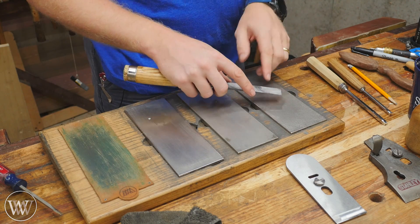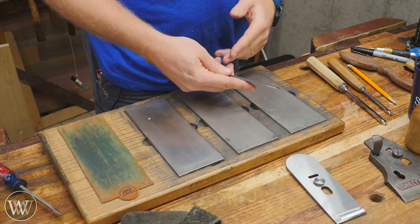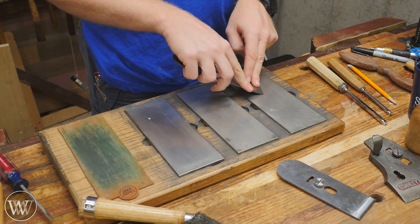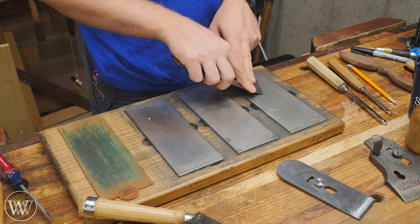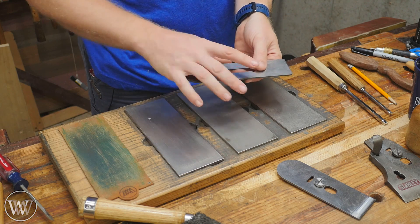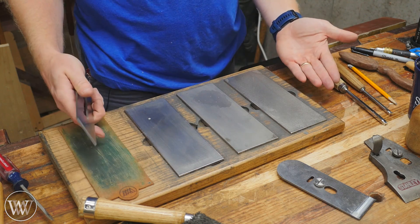Learning what that angle feels like takes some time and skill. I know with my chisels I sharpen them right about here — that's about 25 degrees. With my plane irons I sharpen them up around here — that's about 30 degrees. It's just one of those things that you have to learn over time. There is no quick way of knowing what this feels like when you're doing things freehand.